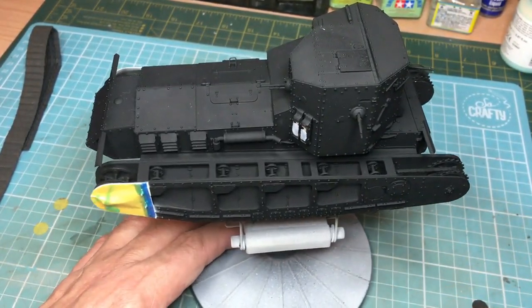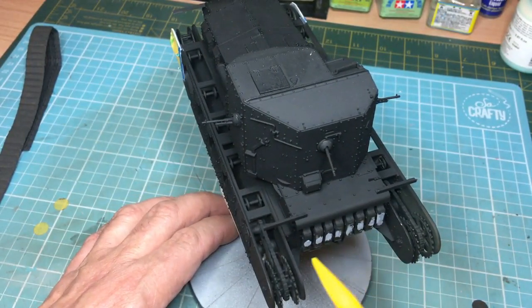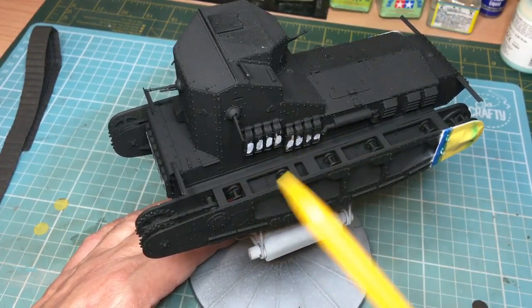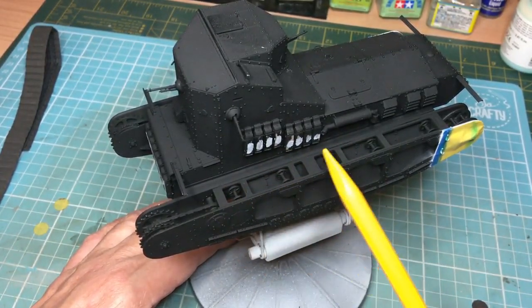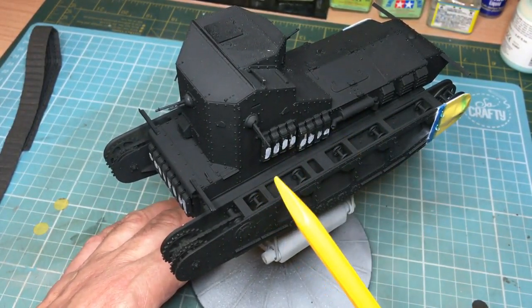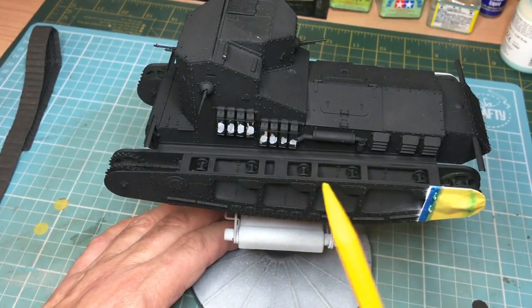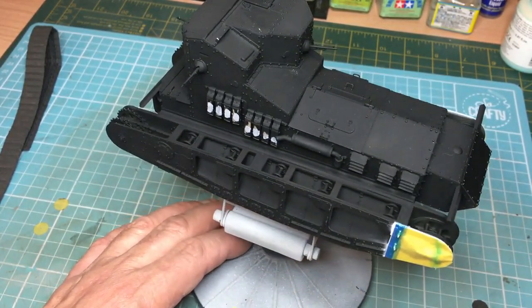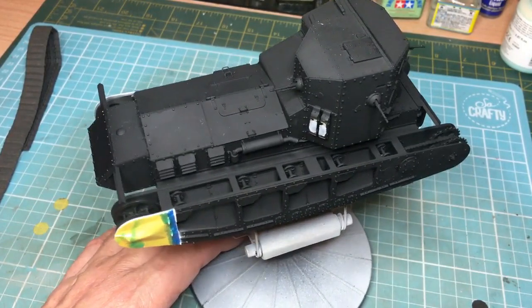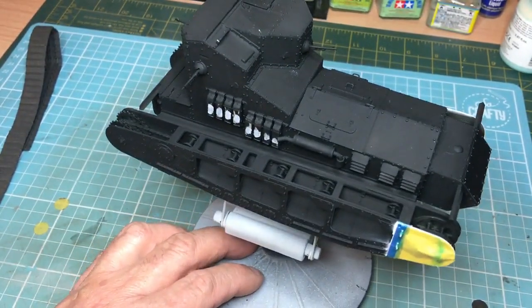One of the reasons for a primer is to spot any errors. What I did see was on these spuds there were witness marks from the sprue connection points, so I've basically sanded them back, put some Mr. Surfacer on them, and when they're dry I'll sand them back again. I'm not really too worried about having them perfect — it's a tank and these are basically track pads, so they don't need to be perfect. This is going to be modeled as a fairly new, undamaged tank.